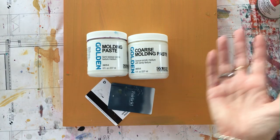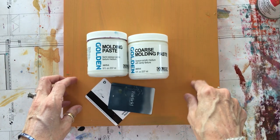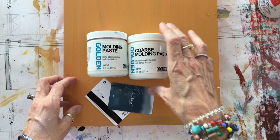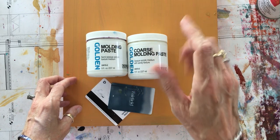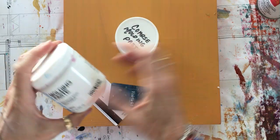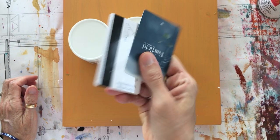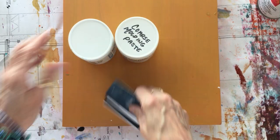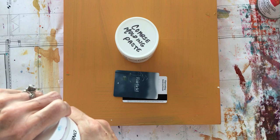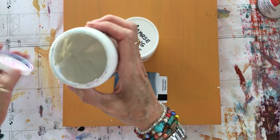Welcome back. Today I'm going to create that textural background we can draw, paint, and collage on top of. The products I have available today are Golden's coarse molding paste and regular molding paste — two different consistencies. I'm also going to be spreading them with old room keys, credit cards, and gift cards. You can use other tools too: palette knives, putty spatulas, whatever you have on hand.